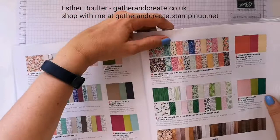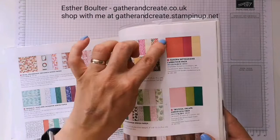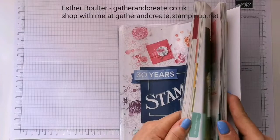In the catalogue, the Garden Impressions designer series paper is £10.25 for 48 sheets — four of each of 12 double-sided designs. The handy thing about Stampin' Up papers is that they have a coordinating cardstock pack, so everything coordinates. If you just get that pack and that pack of paper plus one of the inks, you'd be well away making lots of things.